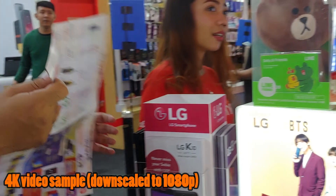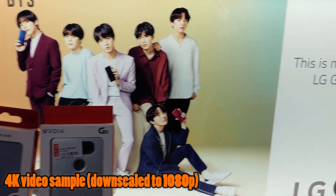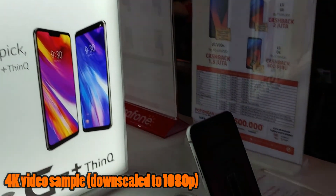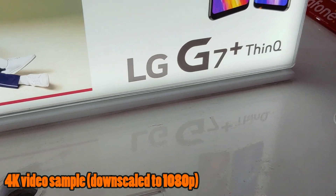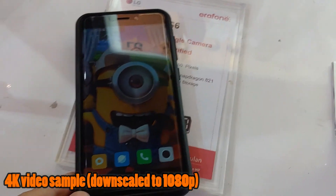Hasil foto bokehnya sangat baik tanpa ada hit dan miss. Sedangkan hasil foto selfie-nya cukup bagus — detailnya ada, warnanya tidak pudar, dan walaupun hanya ada satu kamera, Anda bisa menggunakan efek bokeh dengan hasil yang baik. Untuk perekaman video, LG G7 bisa merekam hingga resolusi 4K baik di 30 maupun 60fps dengan hasil yang sangat baik. Videonya stabil berkat adanya optical image stabilization, suara yang terekam sangat jernih, dan warna yang sangat akurat. Overall, kamera di LG G7 ini sangat bagus.